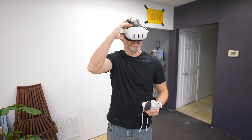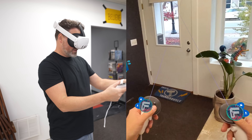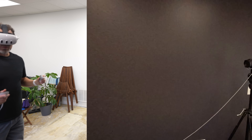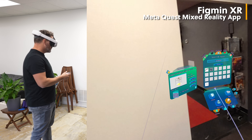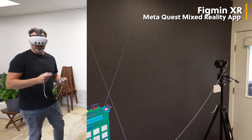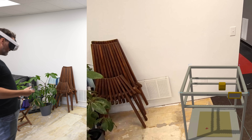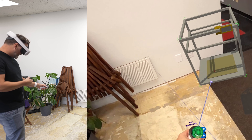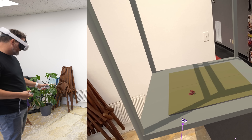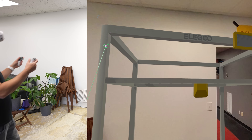So here's the Quest 3. This is going to look a little awkward, but I'll try to display this as best I can. We're using an app called Figmin XR. In the app, I have a scene set up in this space, and I've uploaded the model to Sketchfab so I can search, find my model, and bring it into the world. It's not quite the right scale, so I scale it up to 100% original size to get a real sense of what this thing is going to look like — which is, again, huge.